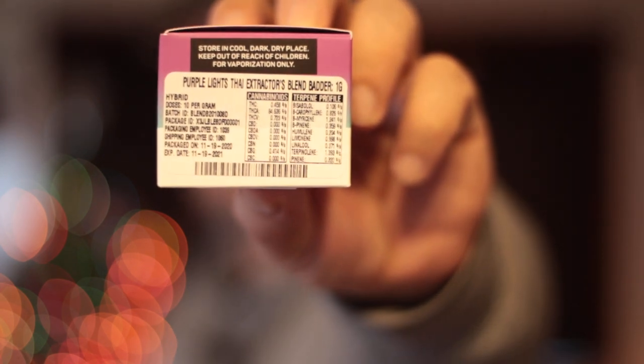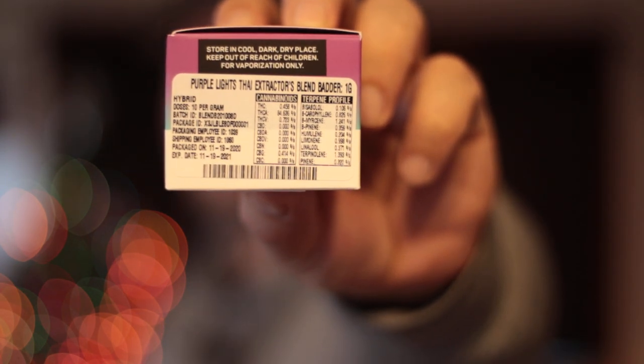Extractors Blend — the stats. Let's get this bad boy open and I will let you know what I think of this Extractors Blend by Prime.